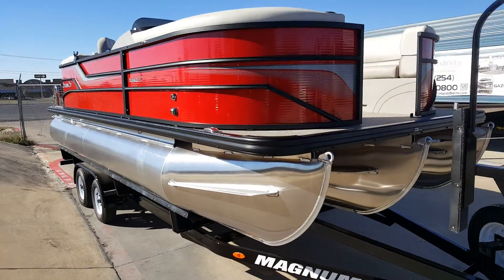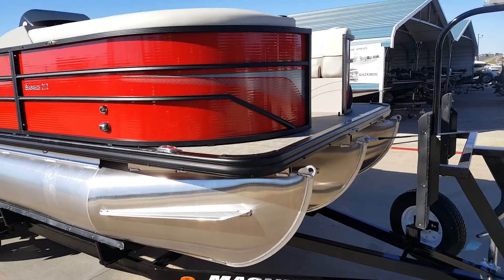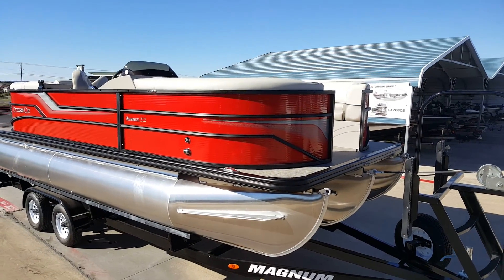This ain't your grandpa's boat anymore. It's definitely not something that you're gonna get out on the lake and get stuck on a windy day.